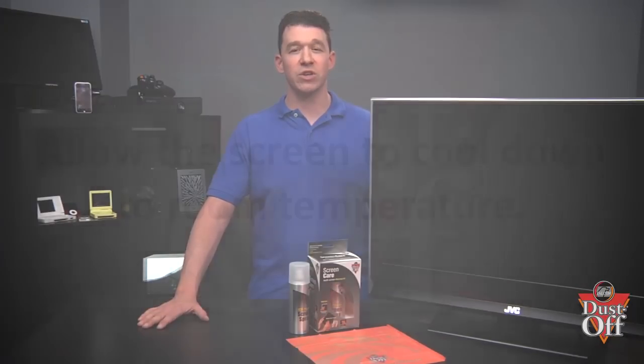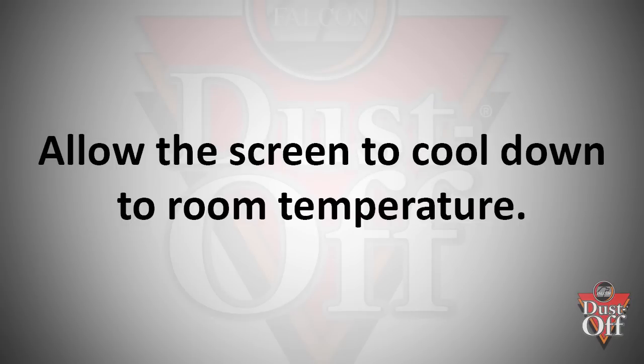We also want the TV to cool down to room temperature so that the screen spray has ample time to dissolve contaminants before evaporating.